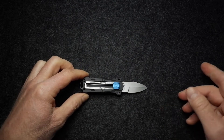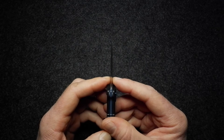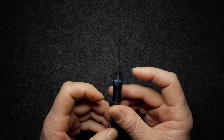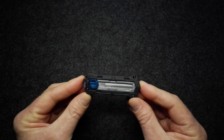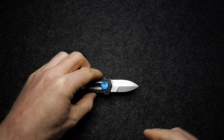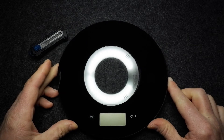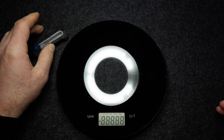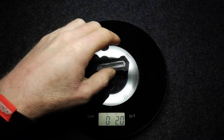Dimensions and weight: blade length is 4.8 centimeters (1.9 inches), blade thickness is 2.75 millimeters (0.108 inches), handle thickness is 10.4 millimeters (0.41 inches), closed length is 83 millimeters (3.25 inches), and overall length is 127 millimeters (5 inches). Weight: Kershaw states 57 grams; on my scale I get 58 grams — close enough. That's 2 ounces, bang on with what Kershaw says.